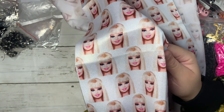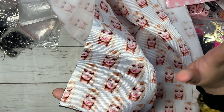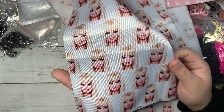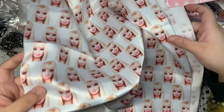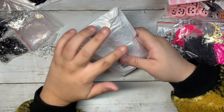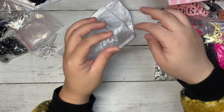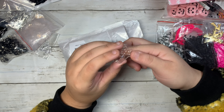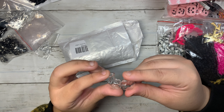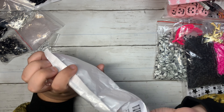I did get this fabric from AliExpress — this one has a star pattern. Then I'm so excited — I found this Barbie fabric, a really shiny one. It's not like the cotton style, but look at how pretty these are with the cute Barbie print — so fun!